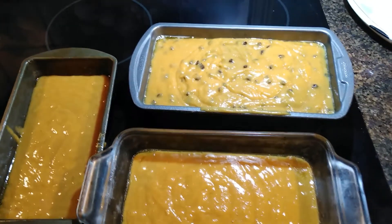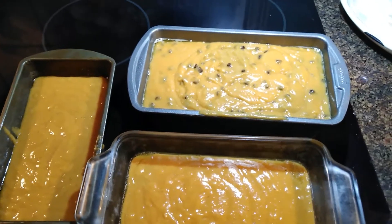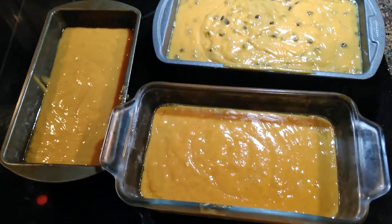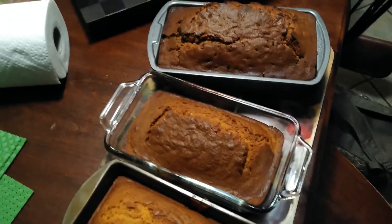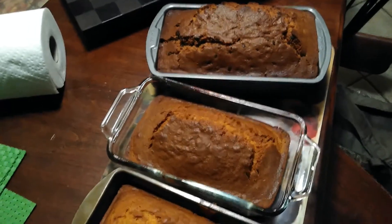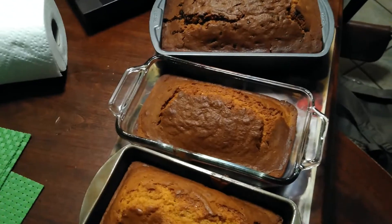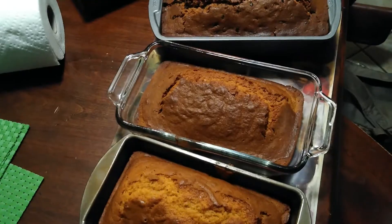Now that all of our batter is measured into the pans, we are going to put it in the oven and bake it for 60 to 80 minutes. This is the final product for both our chocolate chip pumpkin bread and our plain pumpkin bread. Now we just have to wait a few minutes before we can take them out of the pan and serve them.